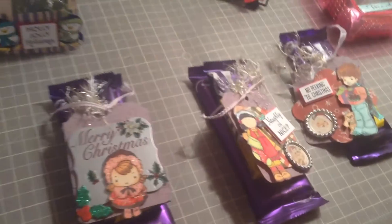Hey guys, it's my mom Faith and me Frankie, and today we are going to be sharing with you our Christmas project — Christmas tags!